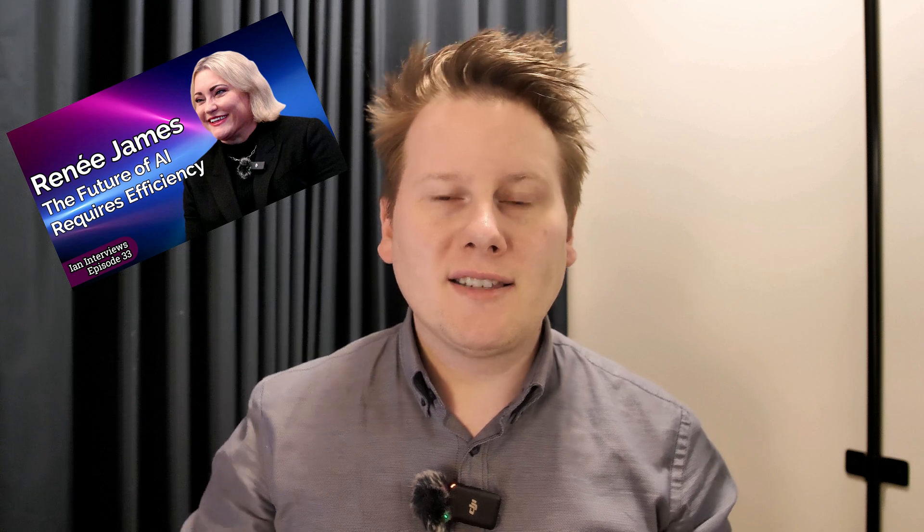On this channel we interviewed the CEO of Ampere Computing only a few months ago, Rene James, who is ex-Intel and now has this company that's trying to develop ARM custom silicon for the data center. We're in an era now where custom silicon for the data center, ARM-based silicon for the data center, is at an all-time high.